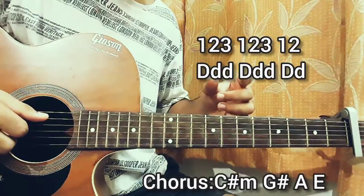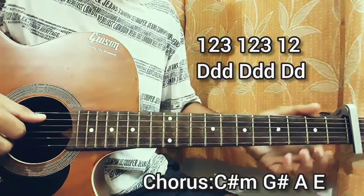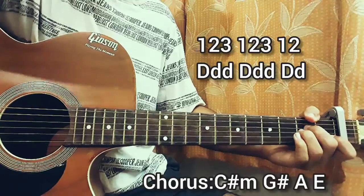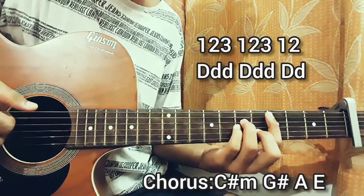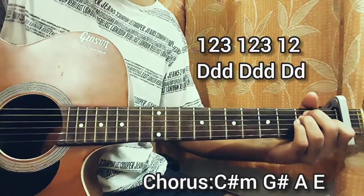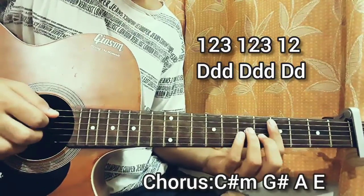So now we have the chorus. The pre-chorus was very short — just one line where we create this Asus chord, and that's it. For the chorus we just have four chords: the chords are C sharp minor, then a G sharp major, then an A major, then an E. And we have a strumming pattern — just have a look.